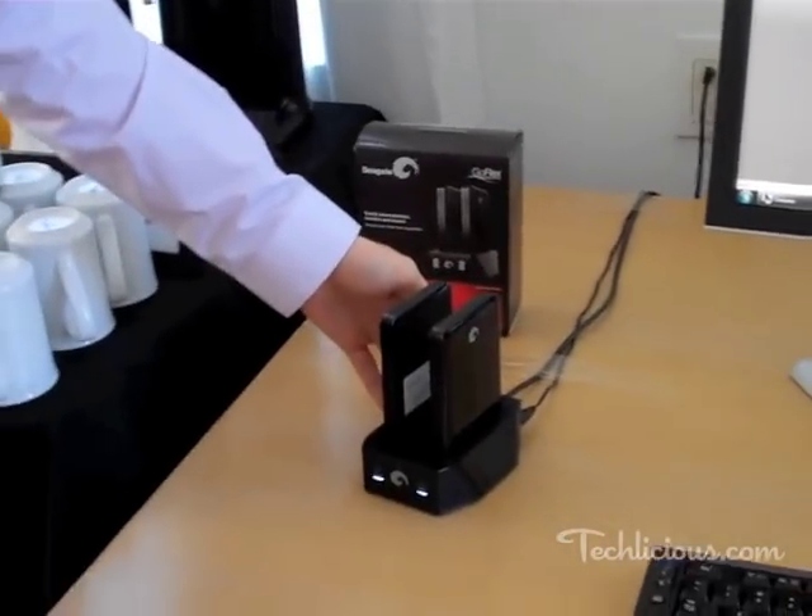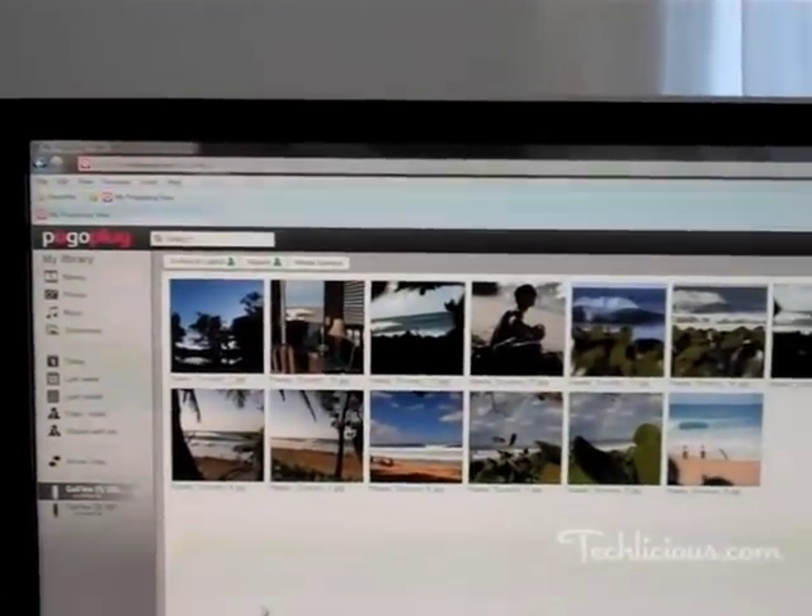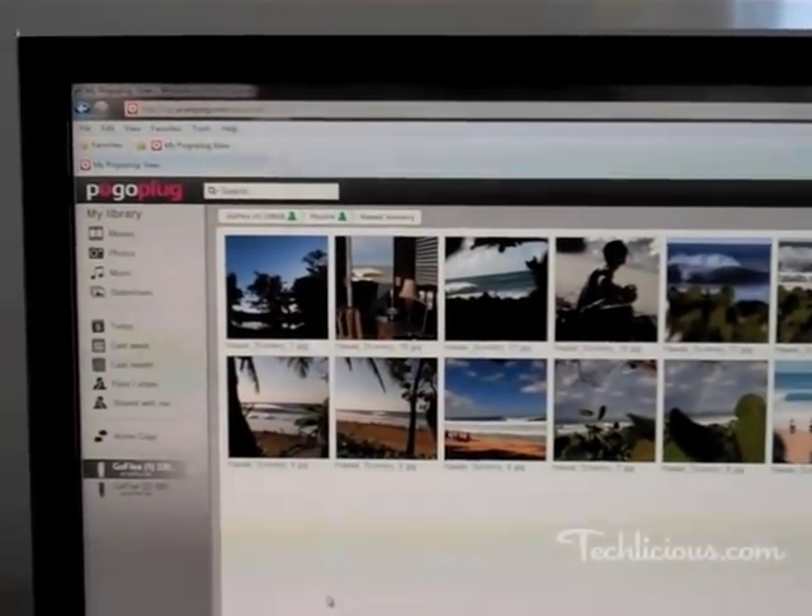This device is incredibly easy to set up. Simply go to a website, type in an email address of your choice, choose a password, and you can instantly access all the content on this drive.